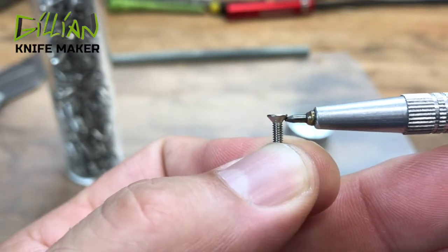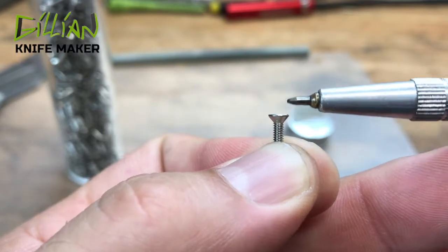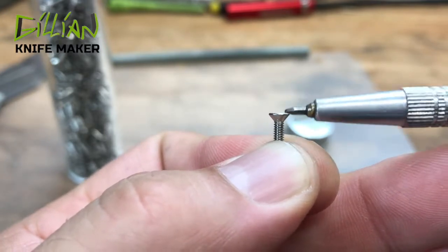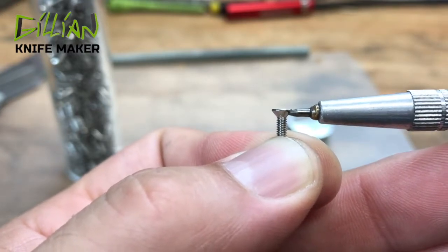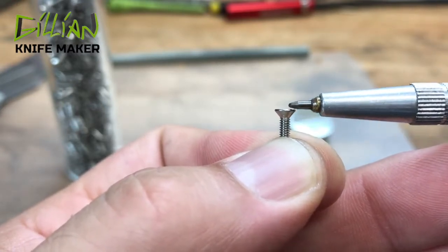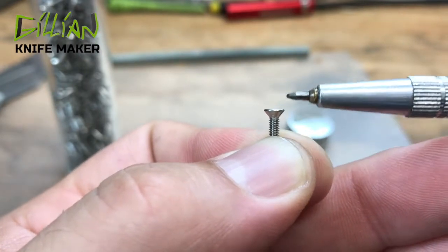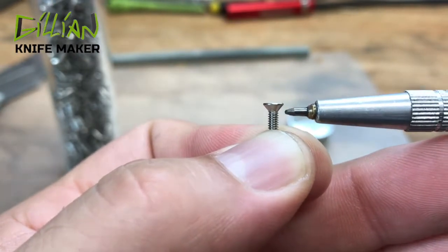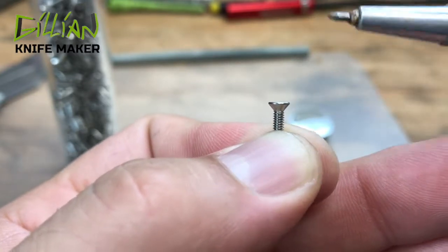This head right here — this 82-degree head — is typically about 72 to 75 thousandths in depth. Every screw is a little bit different; you have majors and minors. But roughly talking, it's about 72 to 75 thousandths from the head of the screw to the bottom. So if you want to get this thing flush, you want your tooling plate to at least be 80 thousandths.